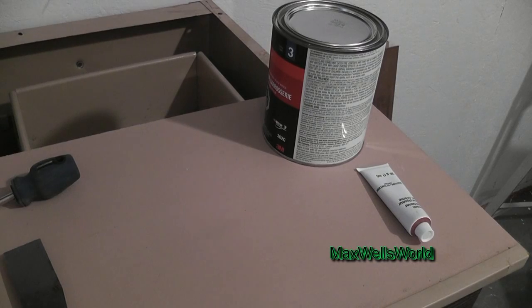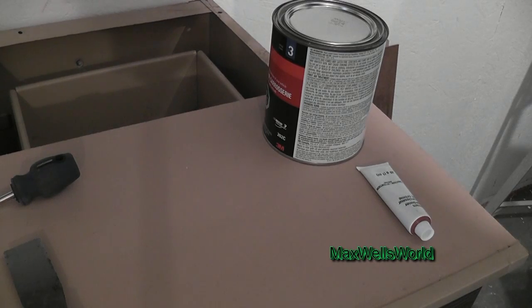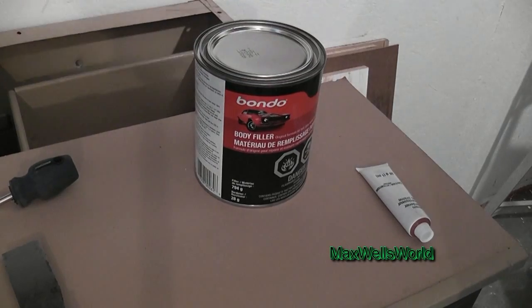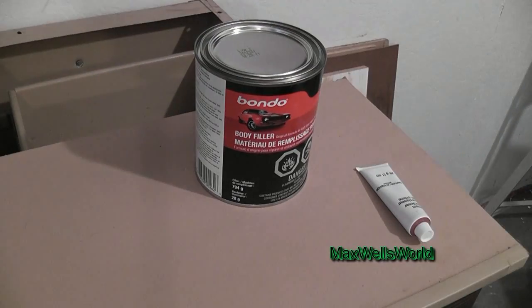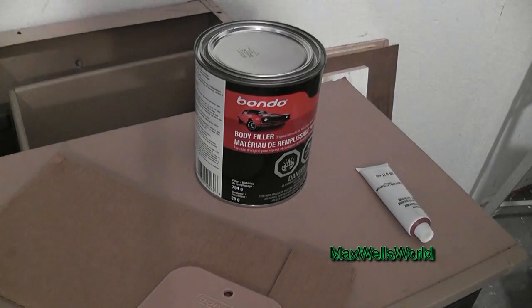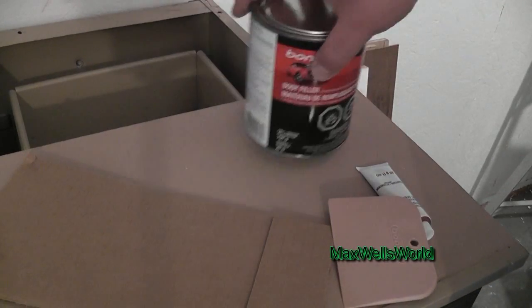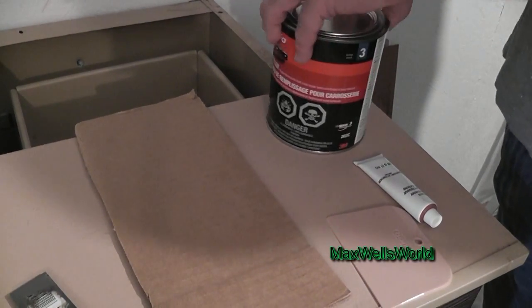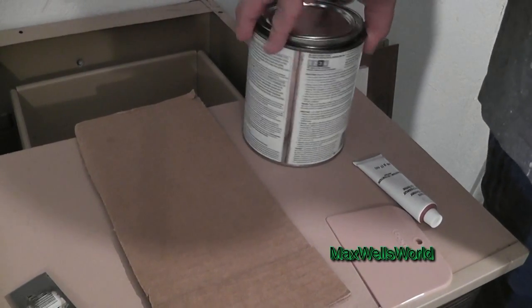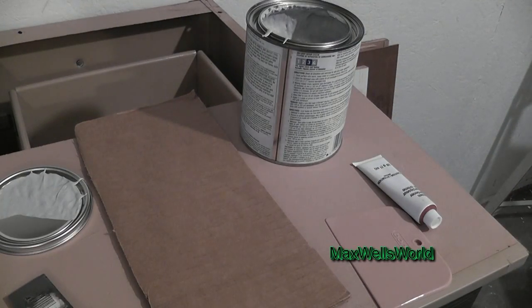Now we've got sanding all done, it's time for the filler. Now of course there's probably other methods out there that will work better and last longer, but for me I am going to use Bondo to fill up the little rock chips, pits and holes. I've used this method before with the cardboard as your mixing tray or whatever you want to call her, and again I'm going to do it again. So of course, opening up the can — kind of funny, you know, it's been years since I've had one of these open, but you never forget that smell of the Bondo itself.